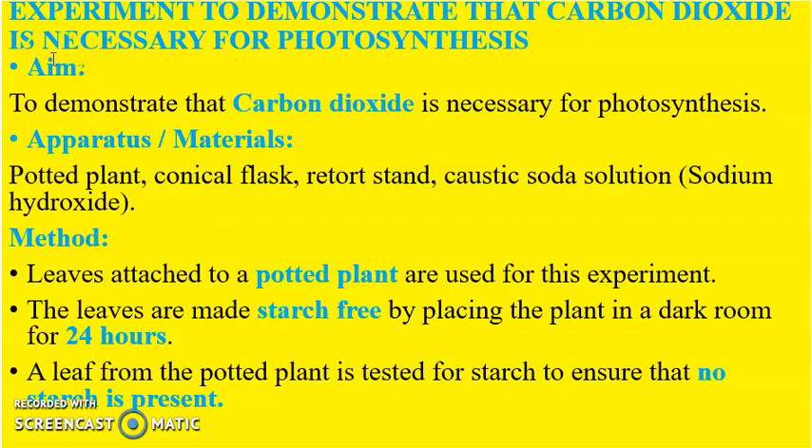Let's move on to the next experiment: to demonstrate that carbon dioxide is necessary for photosynthesis. The apparatus used are a potted plant, conical flask, retort stand, and caustic soda solution, also known as sodium hydroxide. The leaves attached to the potted plant are made starch-free by placing the plants in a dark room for 24 hours, and a leaf is tested to ensure no starch is present.